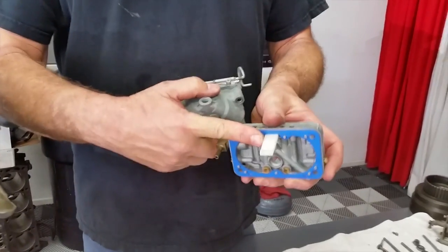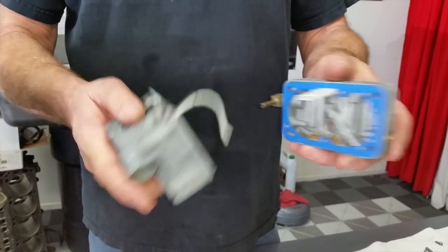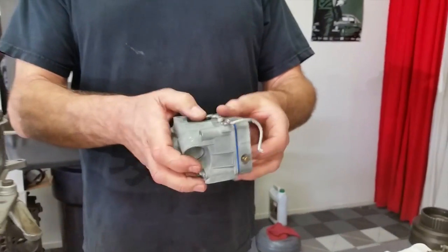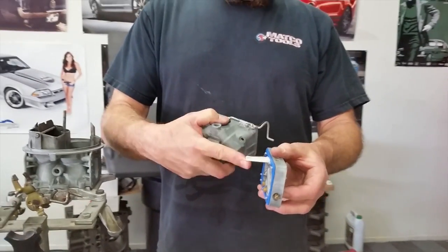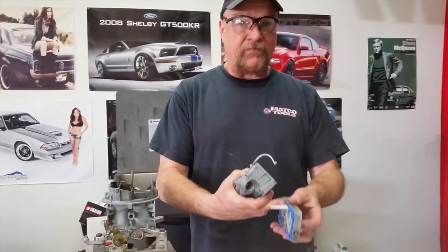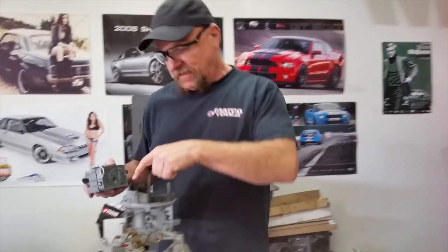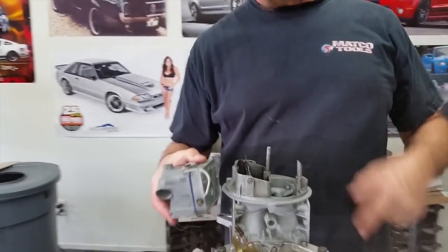These vents are actually out of a demon carburetor. We can get those as add-ons and they actually fit in the Holley carburetor. Under hard acceleration on Holleys, the fuel wants to run right back to that hole. If you don't have a vent, it'll just come right up through that hole and up through here and slosh into the carburetor.